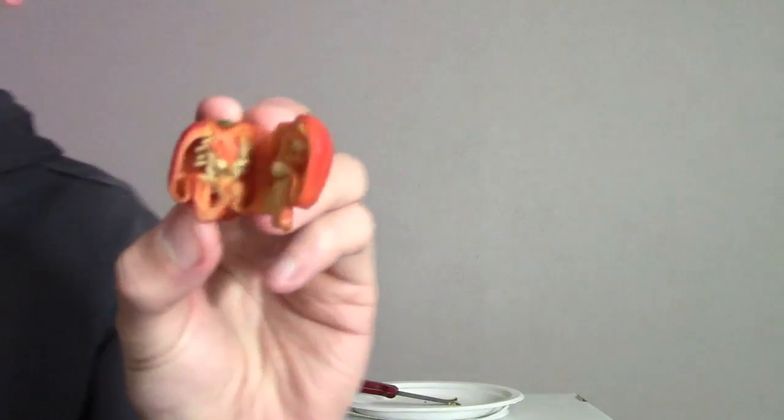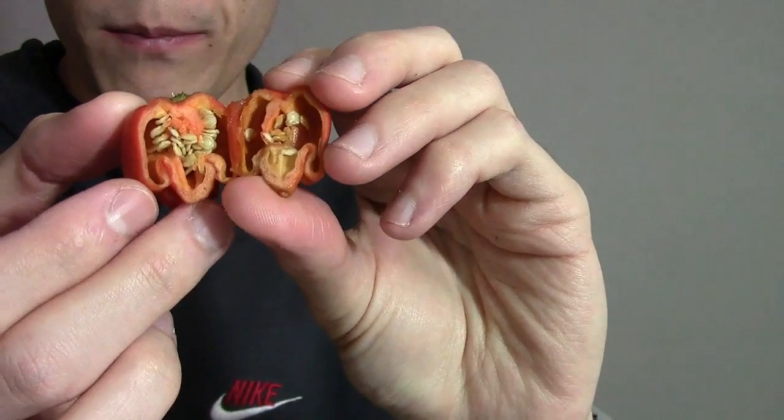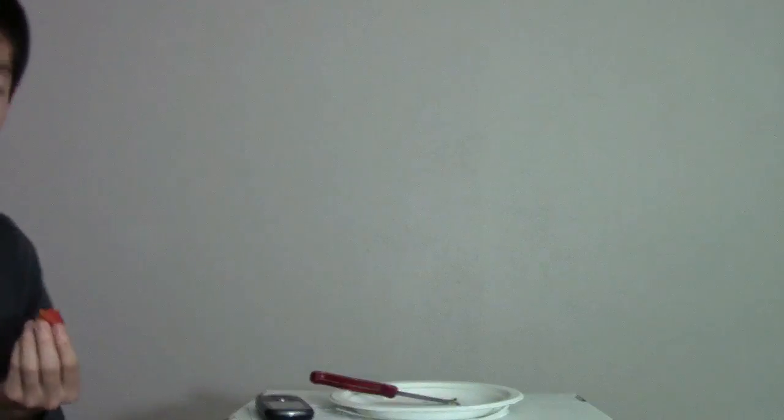A little bit of oil here on the blade. So you can see the inside. Oh, lost the seed. Lost another seed. I'll get the seed later. Got a nice little placenta up here. Got a bunch of seeds.